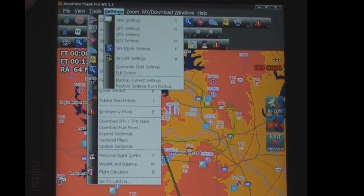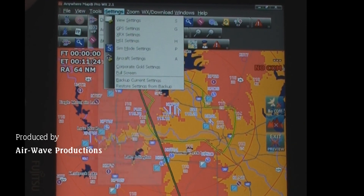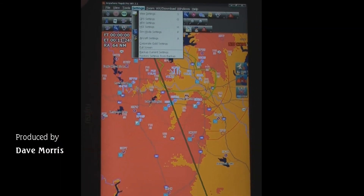There are six different views with all kinds of settings. We'll cover a lot of that in part two of Airsea Adventures — the Anywhere Map Pro WX, Fujitsu Q550, and Pocket Plates 3.